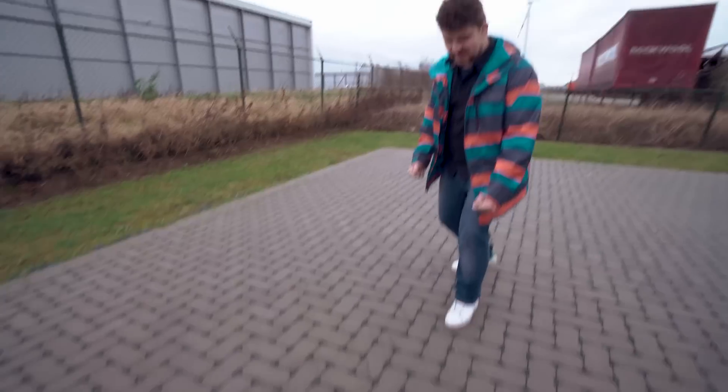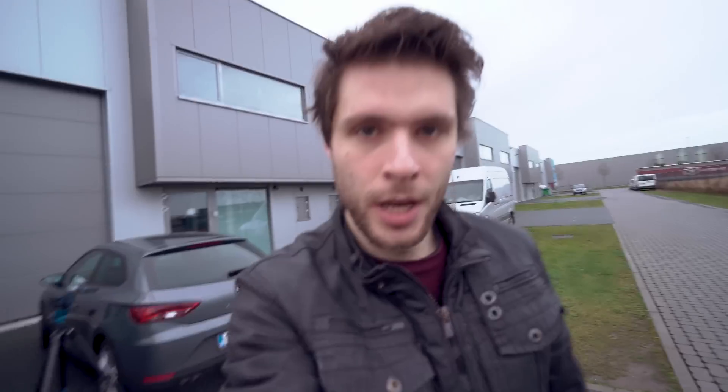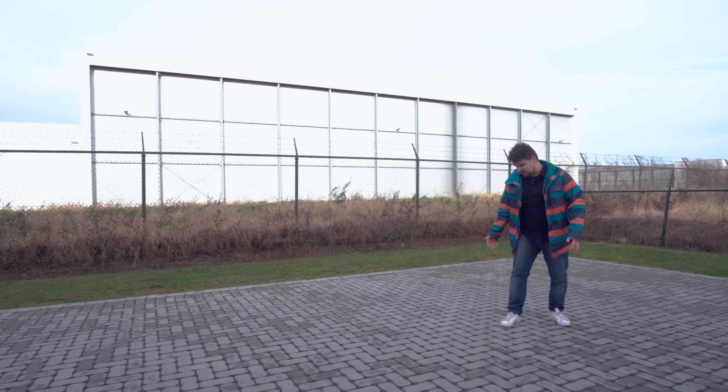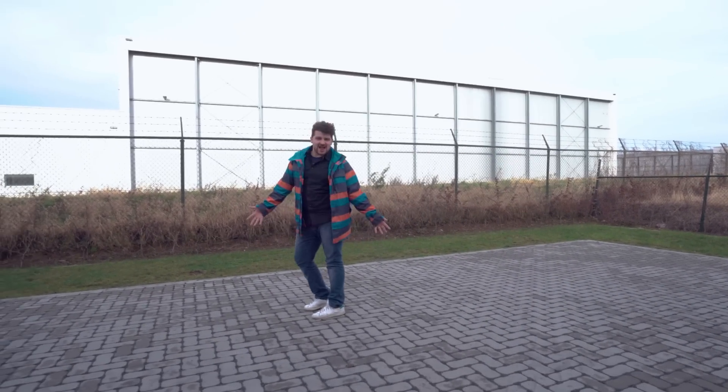Janik, are you ready? I'm ready. He's going to do the invisible box challenge like a pro. Alright guys, let's check it out. Jordy, look what I can do! Ta-da!